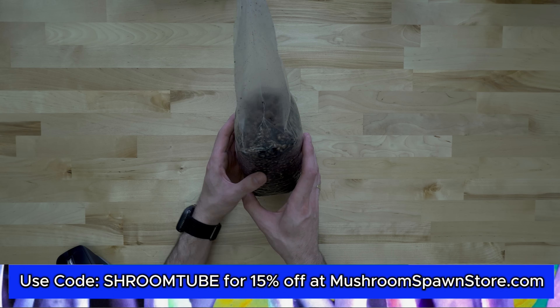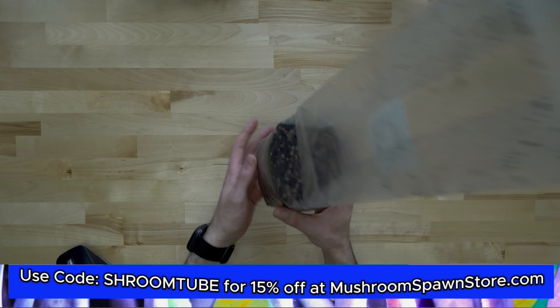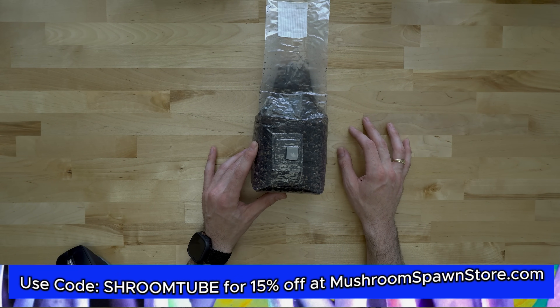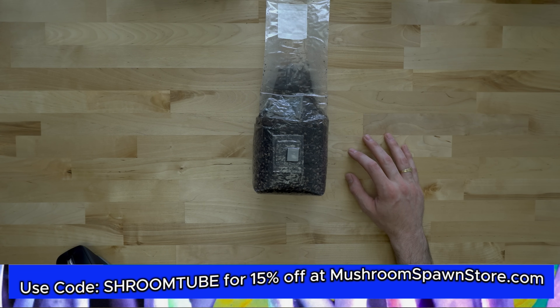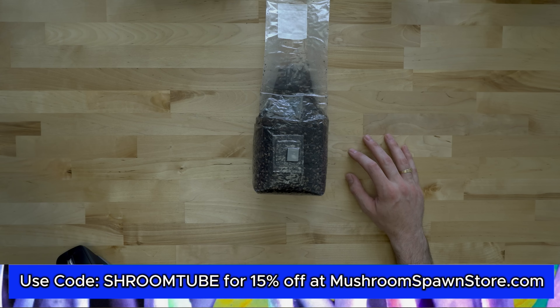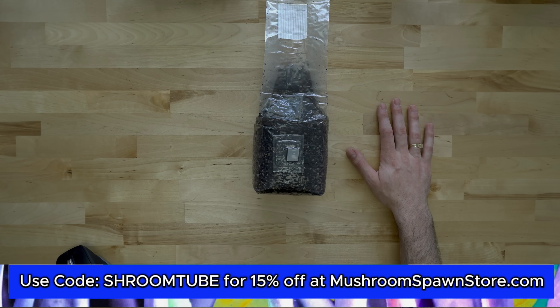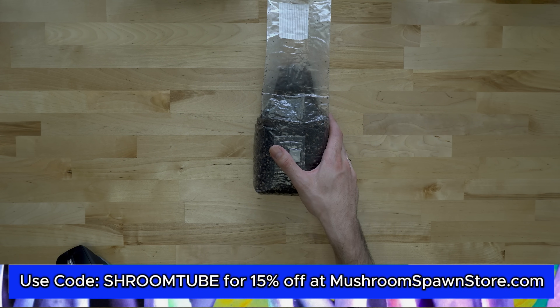Now we wait for this to fully colonize before we start fruiting it. It shouldn't take too much longer than the time between the first inoculation video and this one — I would suppose in about a week, maybe two weeks tops, this whole bag should be solid white and ready to fruit. When that happens I'll come back and continue this series. Thanks for joining us — check out our website, discount code 'shroomtube' for 15% off, and subscribe to our channel. This is strictly educational content and will apply to any bag you use, whether you get it from us or not. Hope you found this helpful — see you next time!